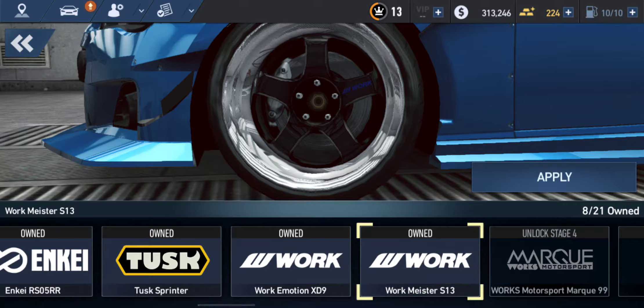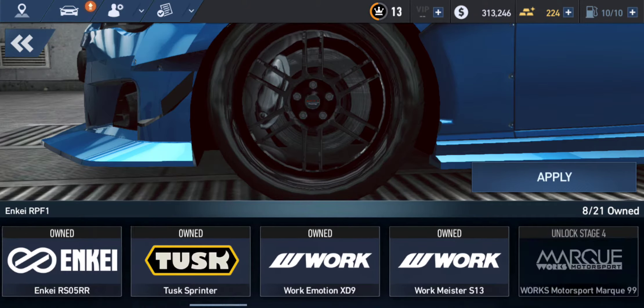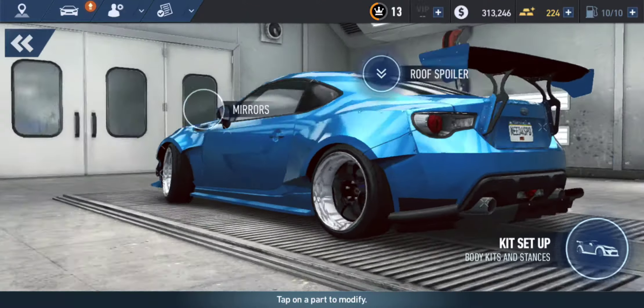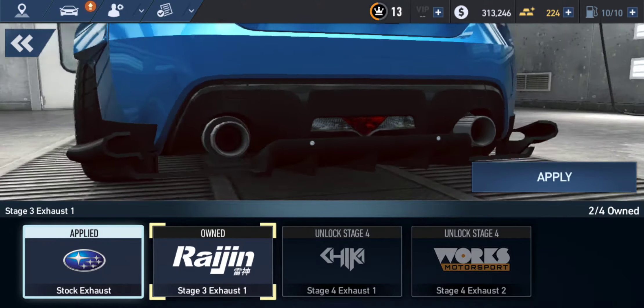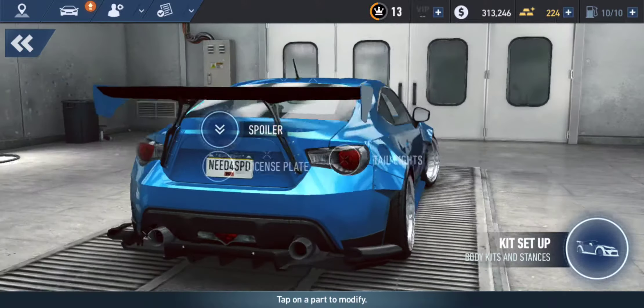The rims — the important part. Let me think about which one works... Yeah, I think this one can work. And then let's try the exhaust — oh yeah! Look how big those are!